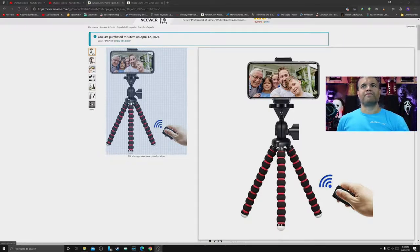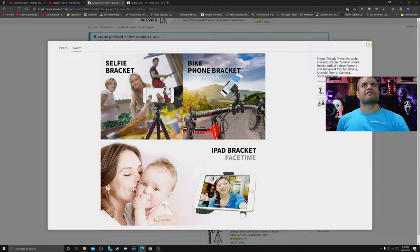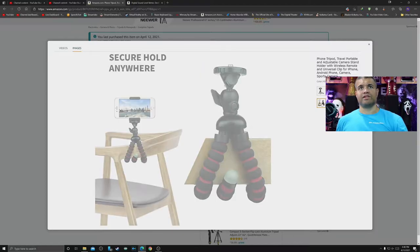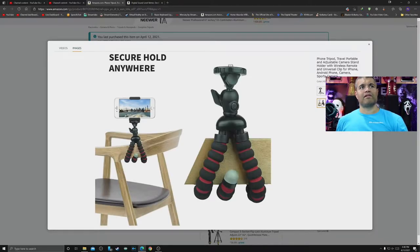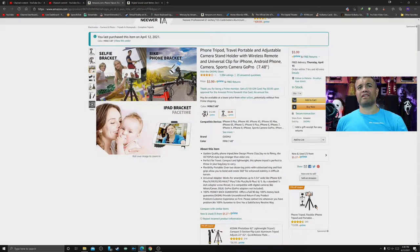Looking at the various pictures: there's a phone bracket for your bike, a selfie bracket, and you can put it on your table. The holder for your phone stretches out up to three inches, which is good. And yeah, it bends around any kind of surface. It's got some good features for six bucks - can't go wrong.